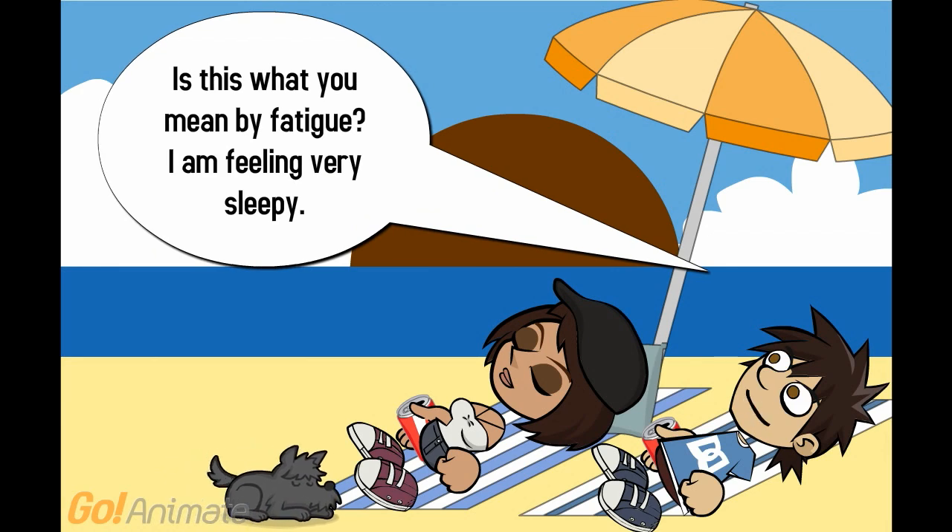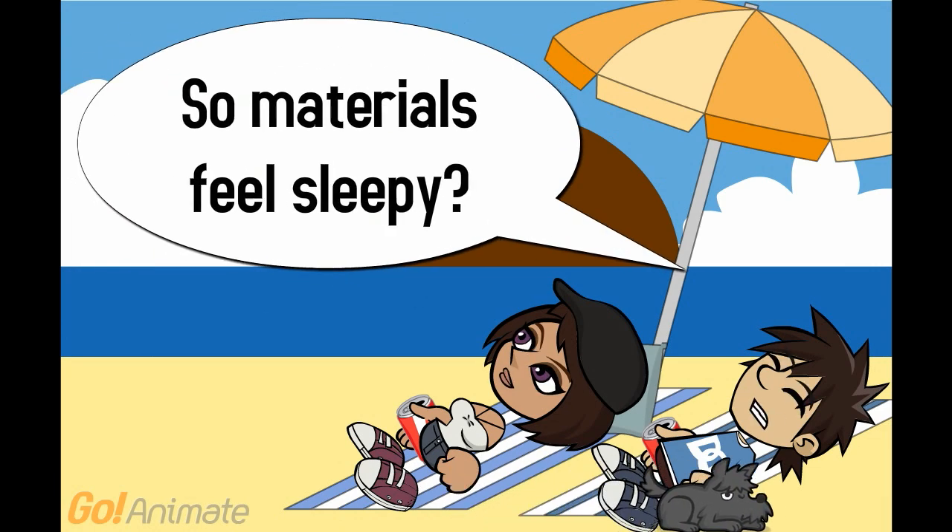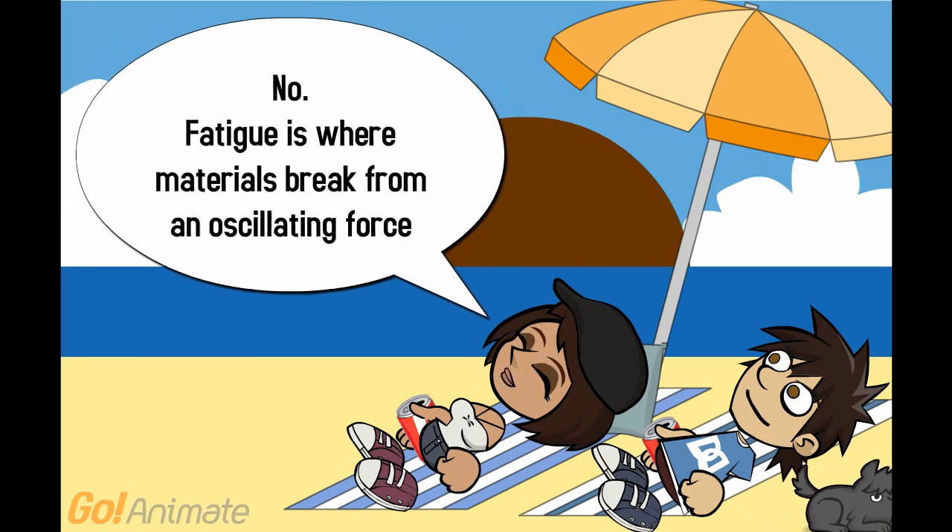Is this what you mean by fatigue? I am feeling very sleepy. No, silly. Fatigue is materials, not you. So materials feel sleepy? No.